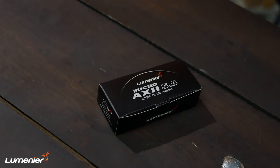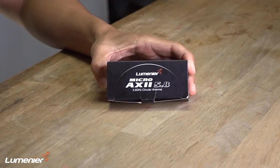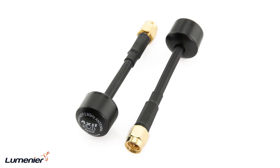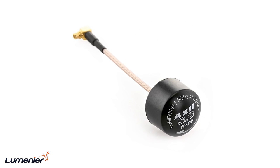Moving forward, First Look is going to be focused on one product. And today we're going to talk about an antenna — it's called the Micro Axie Antenna. Now, let me just back up here for a second. The OG, the original Axie Antenna, that was like the go-to antenna, because it had all the same performance as some of the other circular polarized antennas out there, but it was the smallest and it was the lightest.